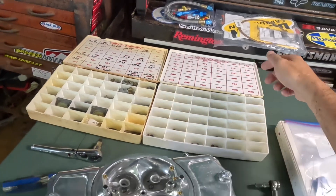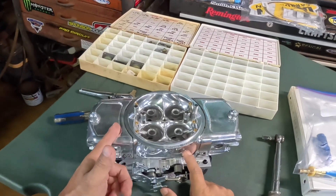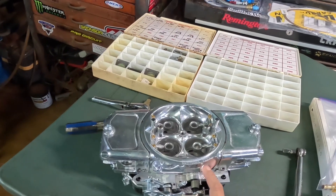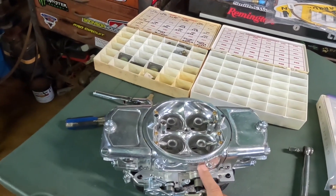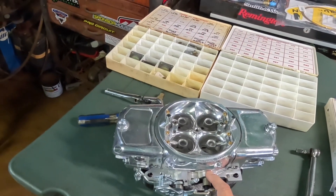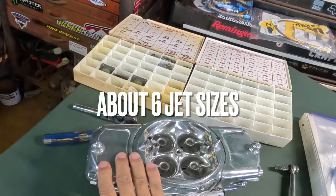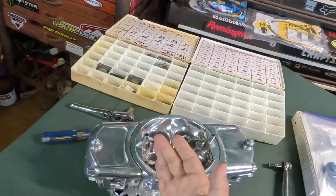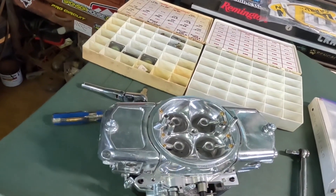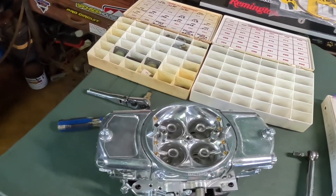I run 79 main on the primary and 85 on the secondaries. The primary has a power valve which opens when vacuum drops — it's about like eight jet sizes. That's why I go with a 79, so when it opens that's roughly like an 85, which is what's in the secondary. At the drag strip you're wide open throttle anyway, so it all works out. Let's open it up.